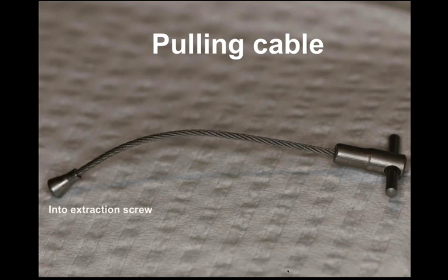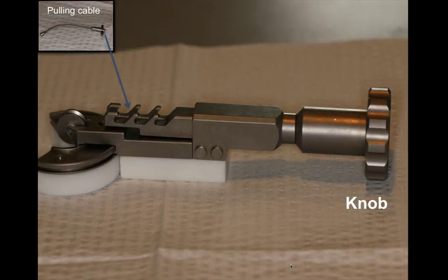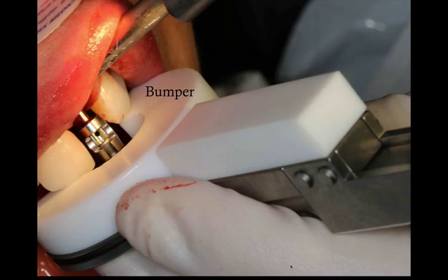Once the extraction screw is set, you use a pulling cable: on one end it connects to the extraction screw, and on the other end it fits into the pulley system. Once all the parts are connected, you have a knob that you turn clockwise, and as you turn the knob the cable is pulled toward the knob and in turn pulls the root in a vertical dimension. It's very important to place the Benex system perpendicular to the incisal or occlusal plane, depending on the tooth to be extracted, so that the forces are purely vertical.